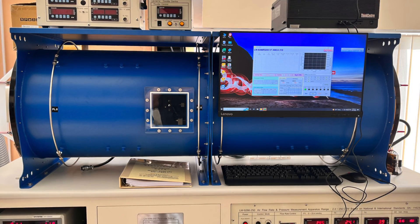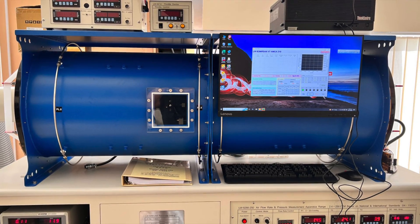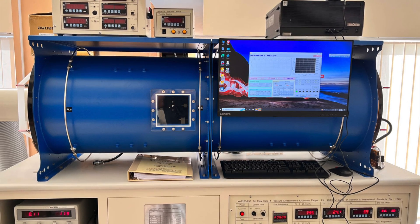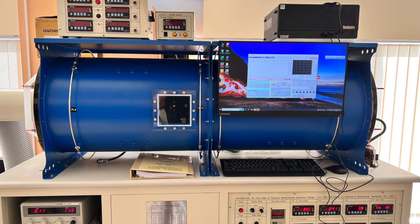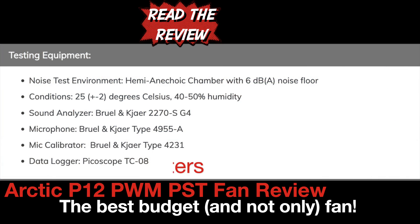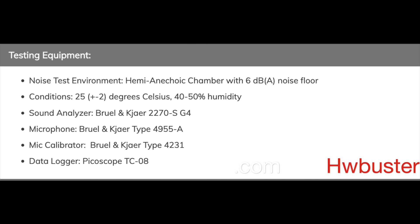For test methodology, I use a fan performance measurement apparatus to evaluate cooling fans. This is a highly sophisticated and expensive scientific instrument made in Taiwan by Longwind. Besides the Longwind machine, I also use a hemianechoic chamber and a highly sophisticated noise analyzer by Brüel & Kjær.